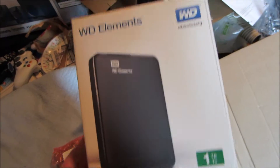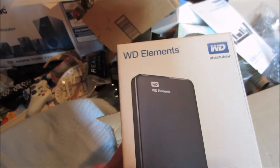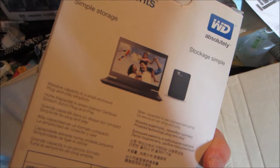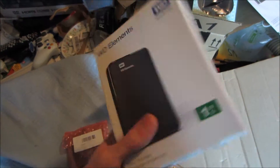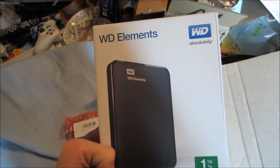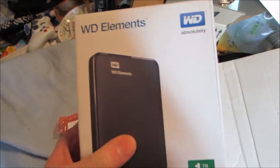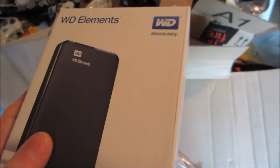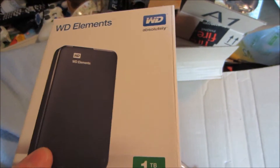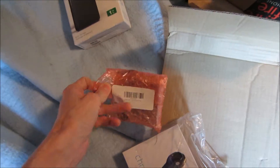Alright, so I got another one terabyte Western Digital Elements. I got this one for my Wii U. I guess you can do up to two terabytes, which is what the Nintendo website says, but I thought one terabyte would be plenty since I don't think I'll do a whole lot of digital downloads. I usually like to do physical copies if there is such a thing.